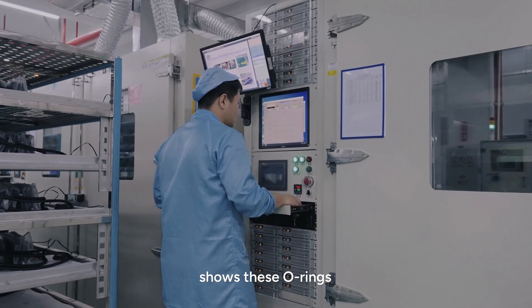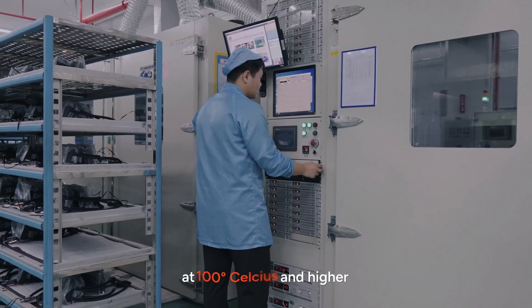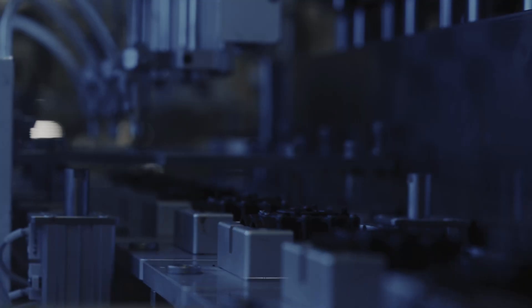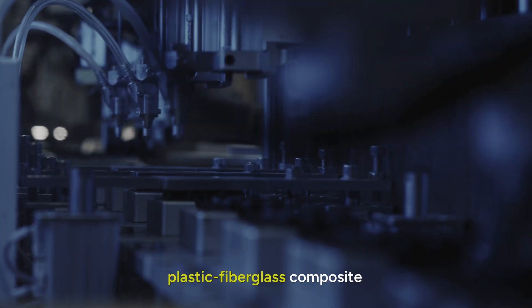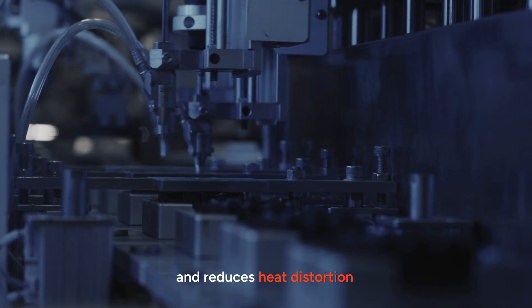Our rigorous testing shows these O-rings maintain structural integrity at 100 degrees Celsius and higher, and under extreme pressure, preventing leaks and ensuring longevity. The pump's frame is constructed from a plastic fiberglass composite, which resists thermal expansion and reduces heat distortion.